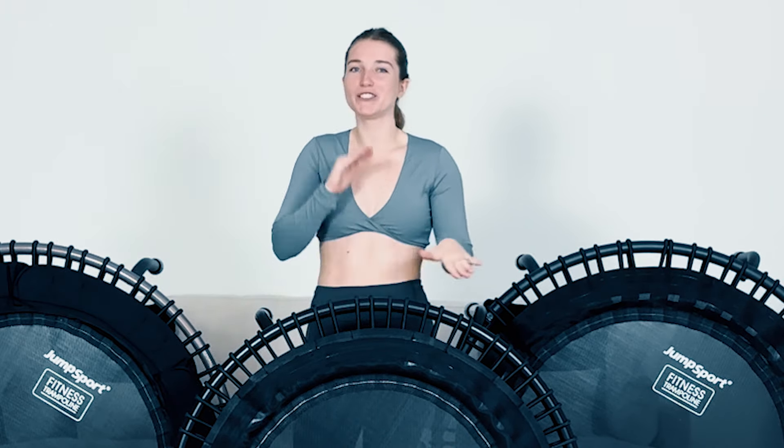I also have my own business with an app filled with over 300 fun mini trampoline workouts. I'm passionate about helping you fall in love with fitness — for me personally, mini trampoline workouts changed the game because what's more fun than jumping on a trampoline to the beat of music to get in shape? Don't forget to like this video and subscribe.